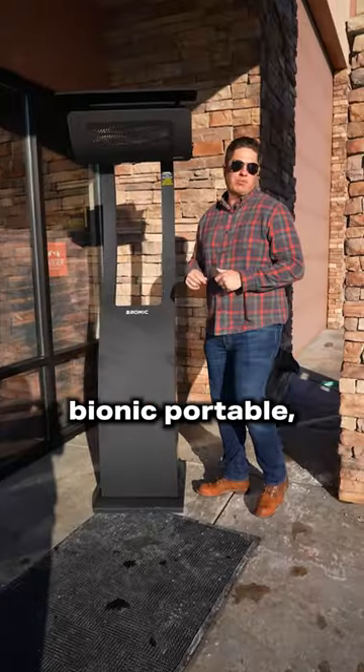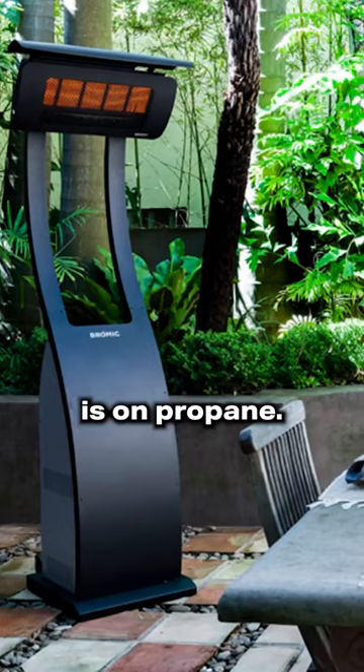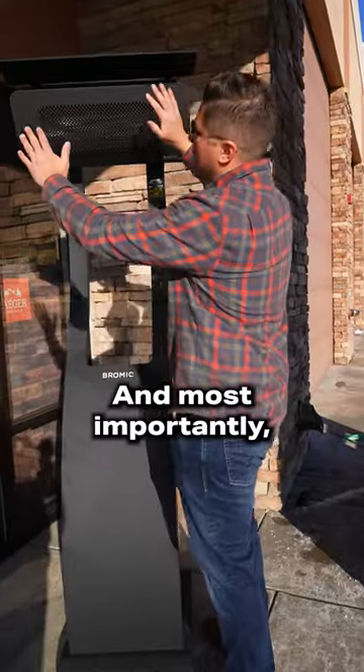There is. This is the Bromic Portable — very sales pitchy right now, but this thing runs on propane. It looks sleek, it's got an electronic ignition in the back, and most importantly, it heats.